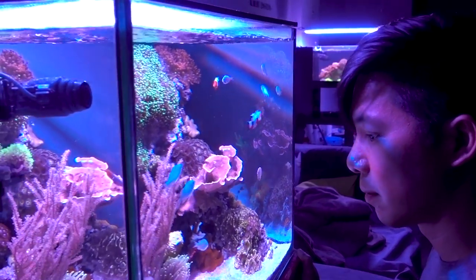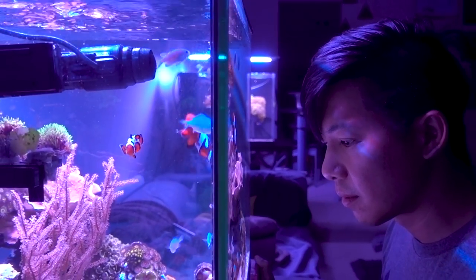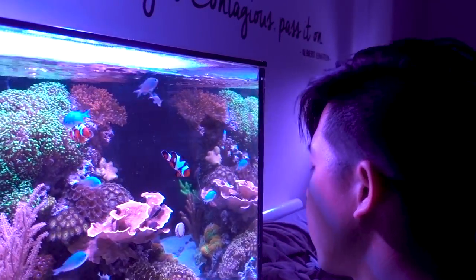Okay, reef squad — if you made it this far, you are seriously hardcore and I salute you. I'm gonna need a drink of water, so I will be closing this vlog right here. Enjoy the week, and I will see you next Sunday morning at 9:30 a.m. sharp.